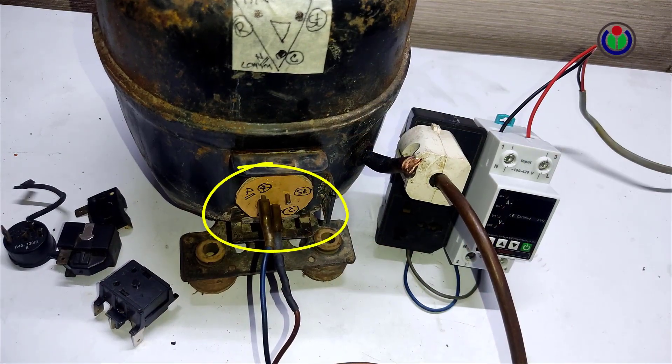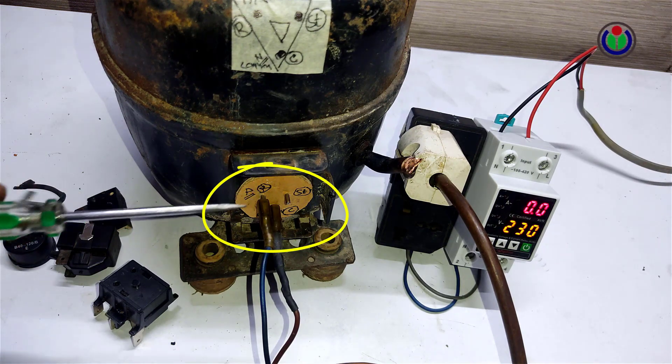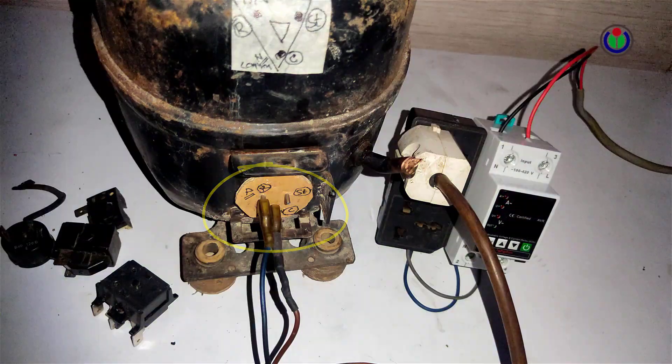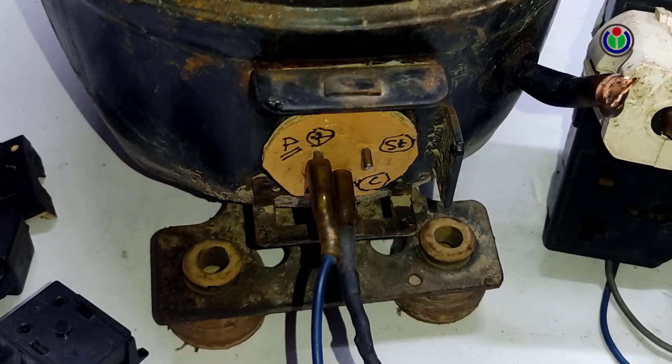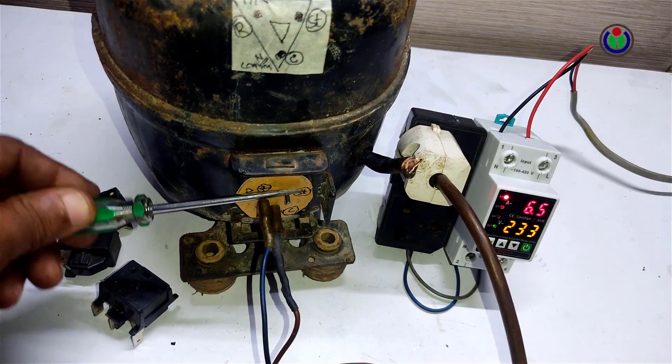I will show with a direct power connection now — all compressors can be operated in this manner. But it is not right to use it like this: the compressor may be damaged and may not get proper airflow. Therefore, compressors must be operated using all kits.